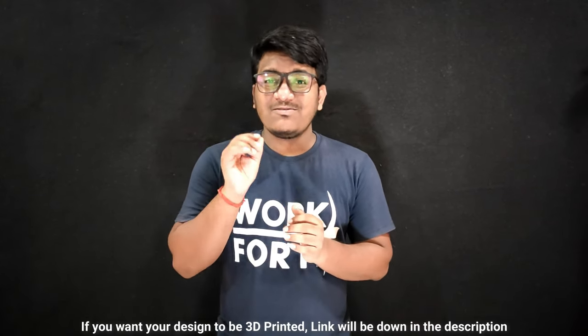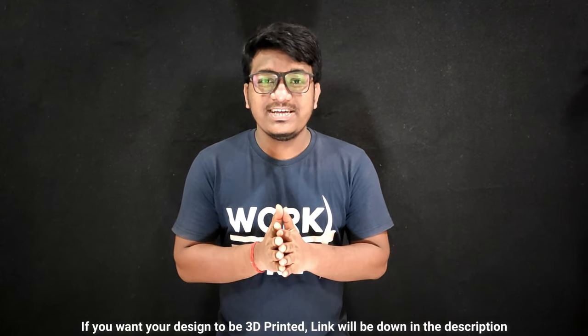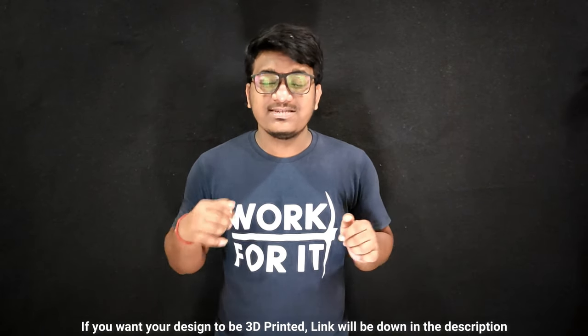So guys, this was all that we have to say about 3D printing orientations. If you have any queries regarding print orientation, please write down in the comment box. Also, if you want a design or object to be printed, there will be a link down in the description box. Please go and check it out. Thank you for watching and keep printing.